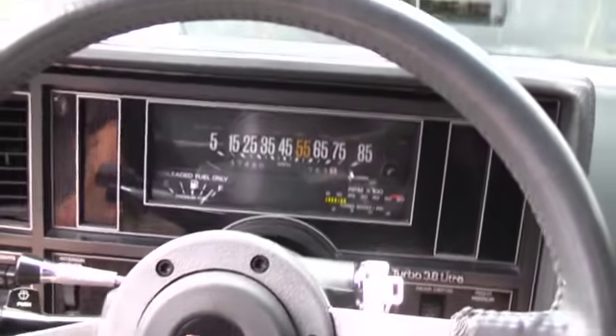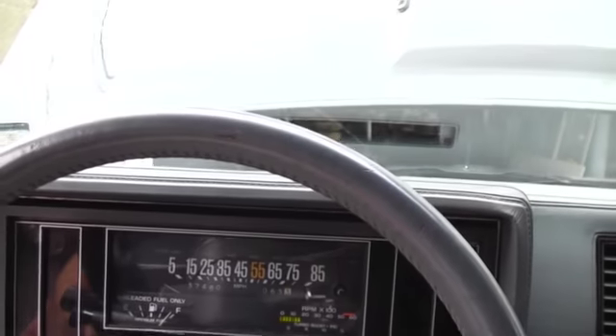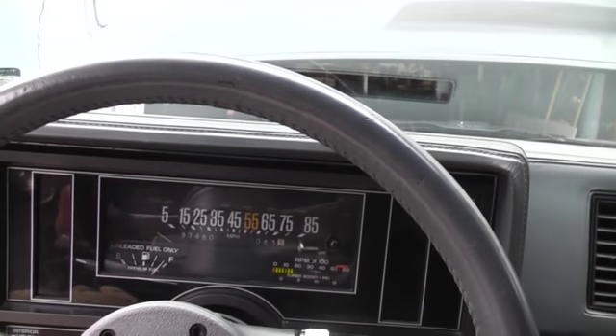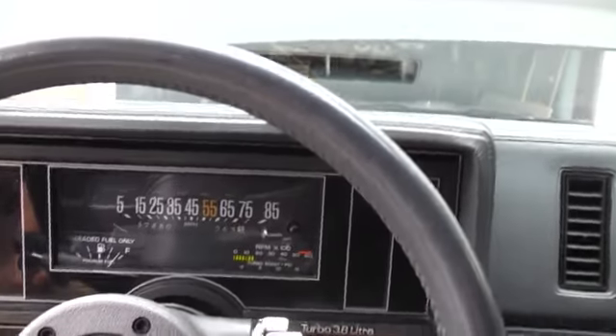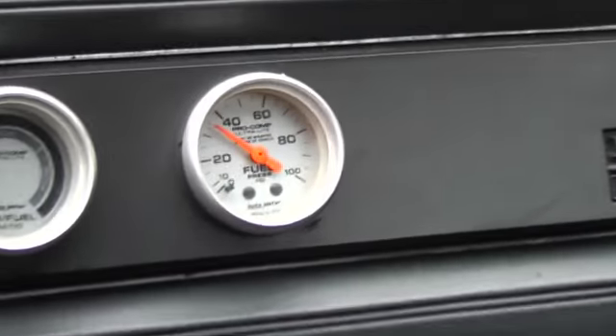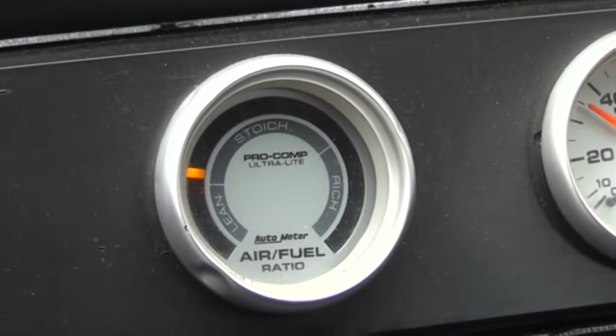So we gotta go buy a bunch of bottles of that. And if you're ever under throttle, acceleration, and your low fuel light comes on — like I said, it's low alcohol for the engine. If that comes on, instantly get much lead out of it, because you'll blow a head gasket. Over here you got your fuel pressure gauge, airflow gauge, air fuel ratio.